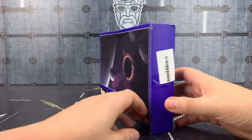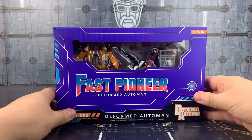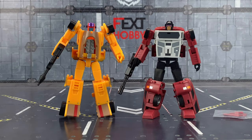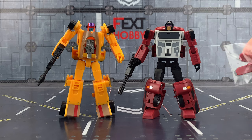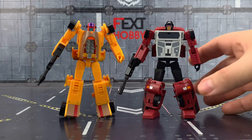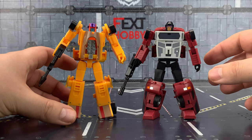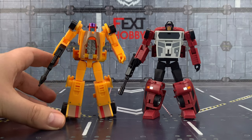Quick look around the box — let's crack them open. Here we have them both out of their plastic prison. Much like we got with the Magic Square, Dead End's spoiler is packed separately, so I've left that off for now. These look fabulous — absolutely incredible job.